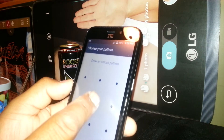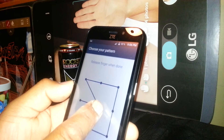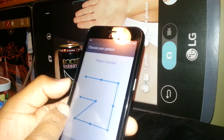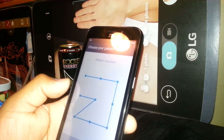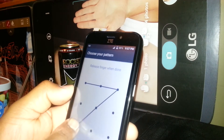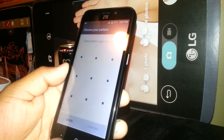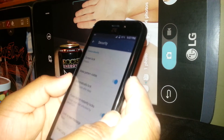Now let's create a pattern. Starting at whatever point you want, just draw and keep connecting the dots until you get your desired pattern. Once you have the desired pattern, release. It's very important to remember the first one because you need to confirm it a second time for it to be saved. For now, we'll set up an easy one — the Z shape. Once you have the desired pattern, hit Continue, confirm the same pattern, and hit Confirm. Your phone is now locked with a pattern.